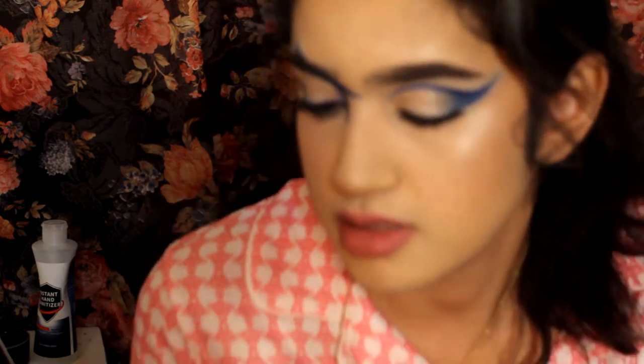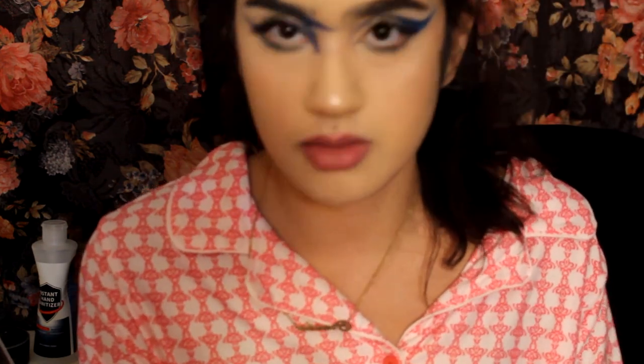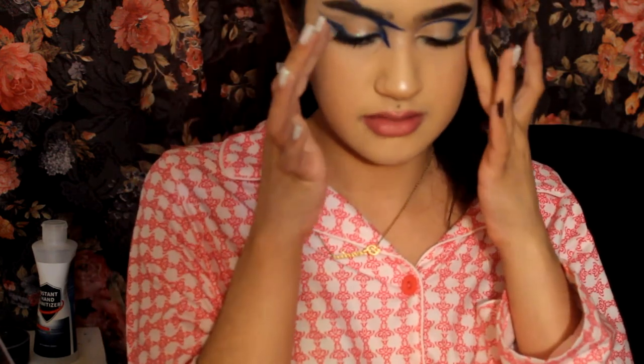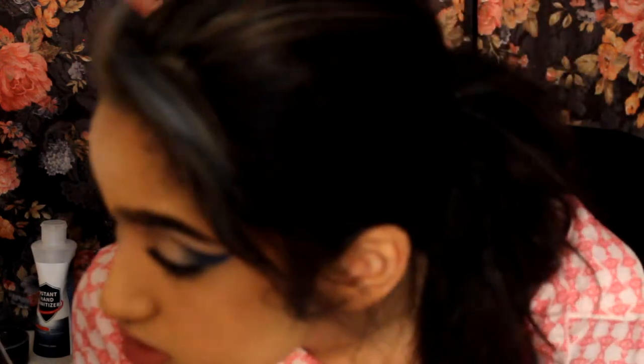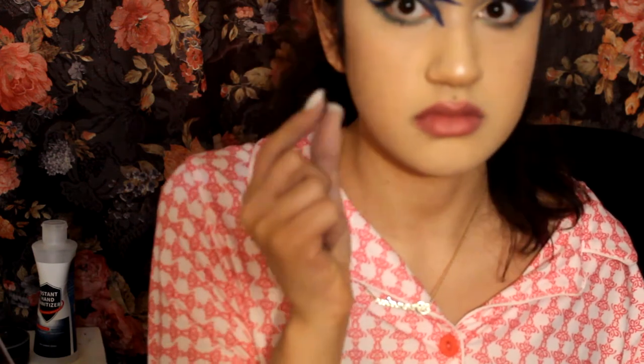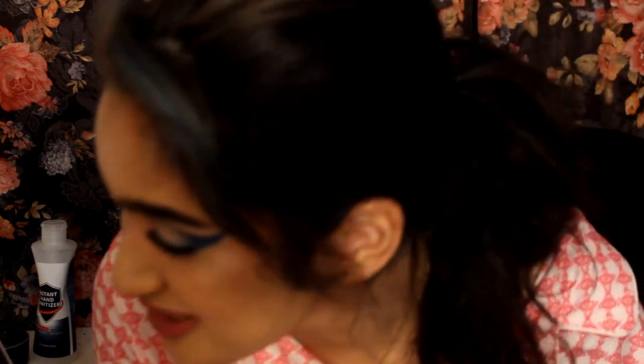This is the final look or whatever. I need new lashes — I don't have that many lashes. But when I get new lashes, these looks are going to look even better. The lashes I had literally got destroyed, so these I haven't used in a long time — since the beginning that I've been posting on here. But this is the look. I didn't expect it to look good.